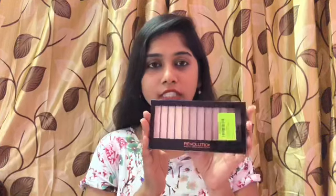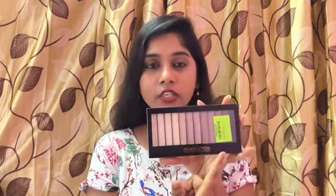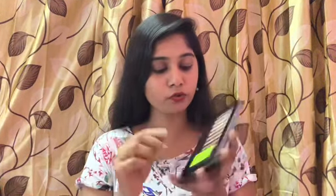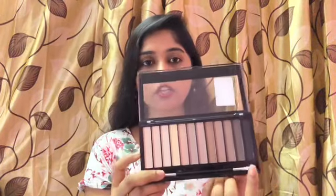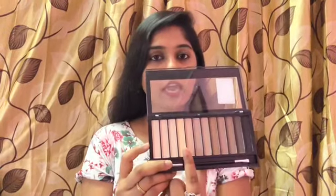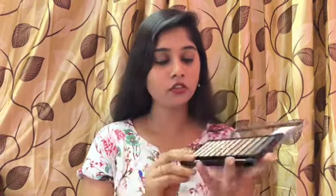This is how the palette looks. You can see all these are lighter shades and it's a matte finish. From inside you can see a black shade, a gray shade, lighter shades, brown, and lighter tone shades as well.